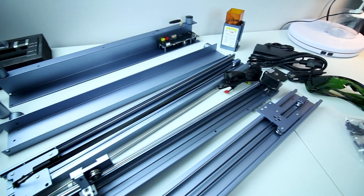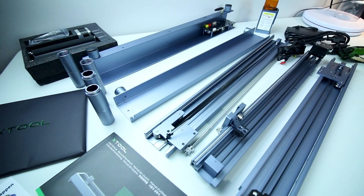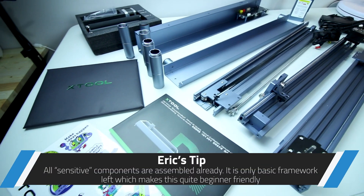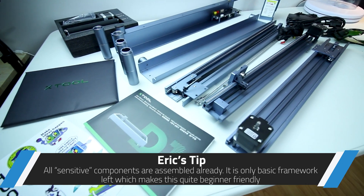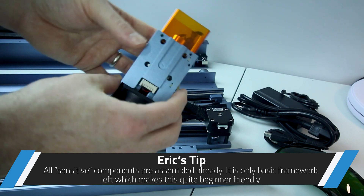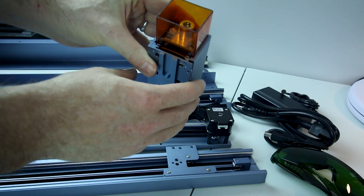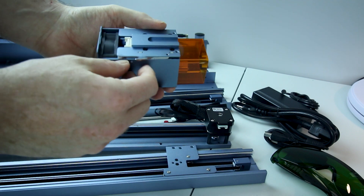This is one heck of a heavy-duty unit. These side rails are really, really tough. I think this thing is going to be pretty easy to put together and pretty robust when we're done. The laser itself is completely modular and fully assembled with all the heat sinks, which is kind of critical.